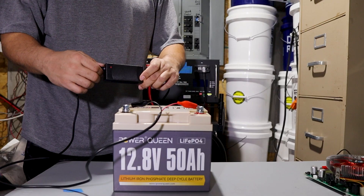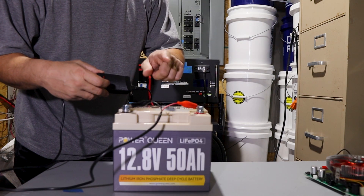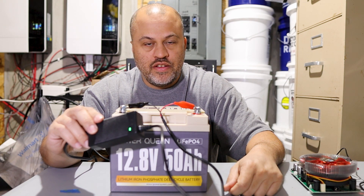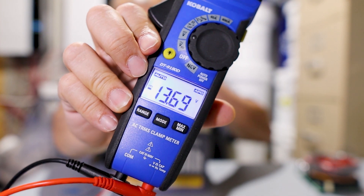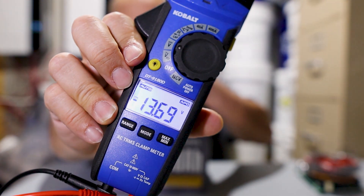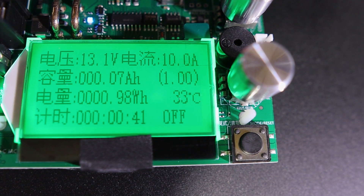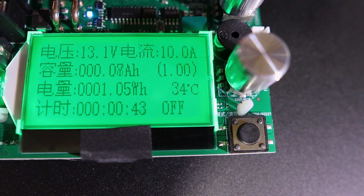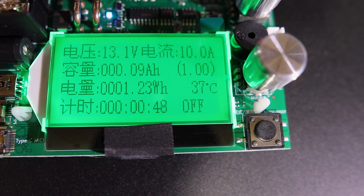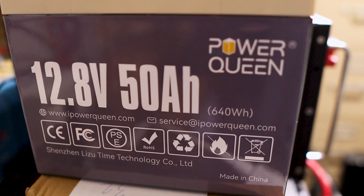As you can see the charger is red right now, but once we get it back to full voltage we'll start the test. Charged fully, it's in the green. The voltage with the charger disconnected is at 13.69 — 13.7 something. Right now I'm pulling 10 amps out, you can see the watt hour meter and amp hours going up, and we're going to let it run until the battery BMS kicks out.